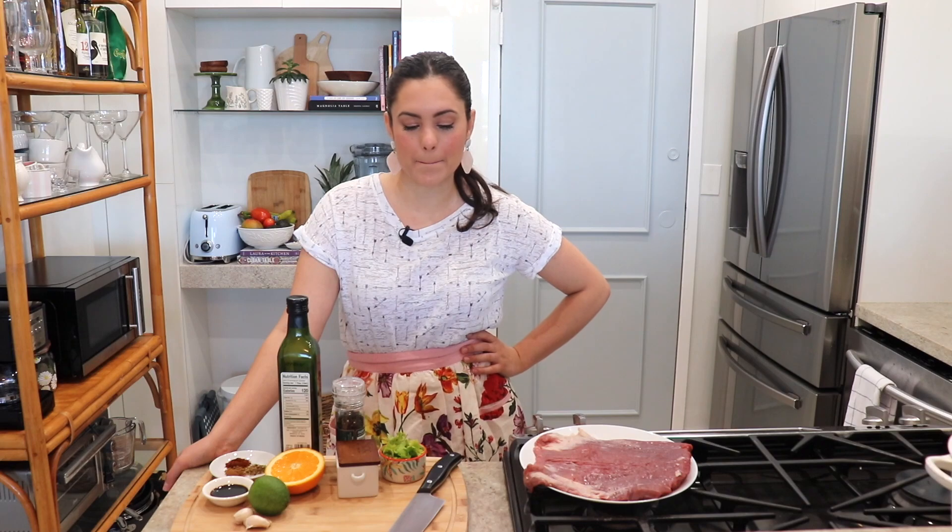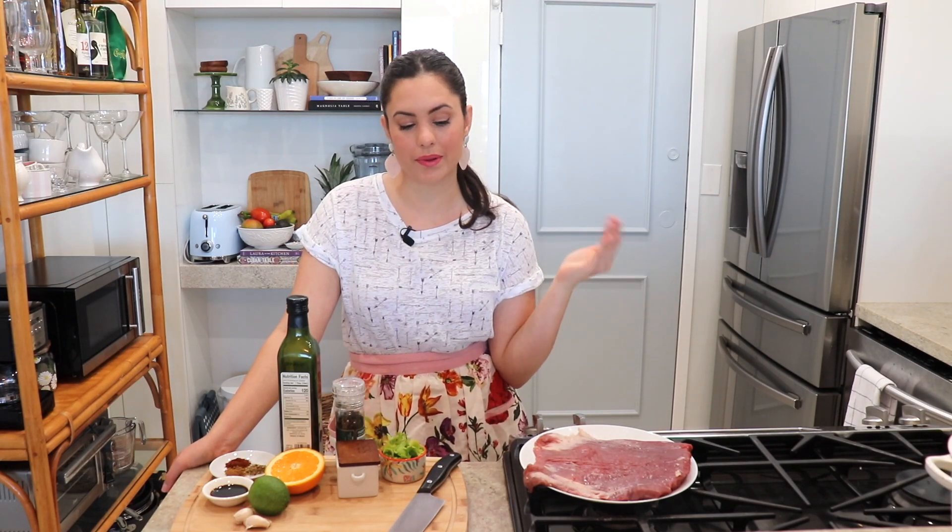Hello, my beautiful friends, welcome back to my kitchen. My name is Anna and today we're making carne asada. Carne asada is a Mexican grilled meat — it's mostly grilled, but you can also make it on the stovetop, and that's how I'm going to make it today. It's also perfect for barbecue season, which is shortly approaching.